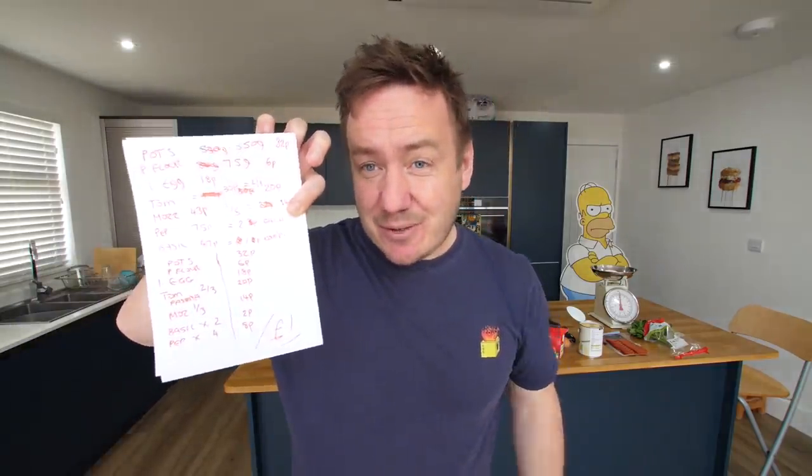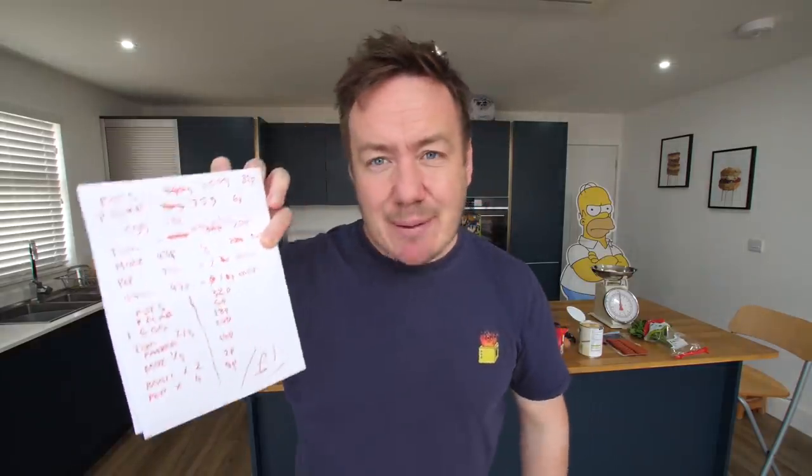If you think that I remembered all that, you're wrong — because I actually wrote a list with all the numbers on it and added it up to make sure it came to a pound. Because I have a memory like a sieve.